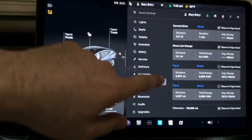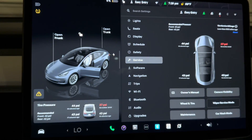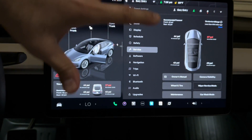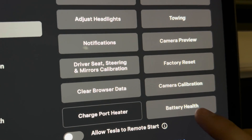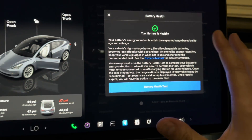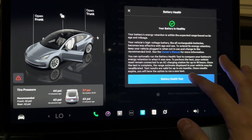The car has 66,000 miles on it. Tesla has moved the battery test from the service menu accessed through software to the service tab under the main driving menu. You go down to Battery Test and click on it. It gives you a general overview and description. It tells you your battery is healthy, but to perform a thorough battery test through the Tesla software you'll need to hit Battery Health Test.